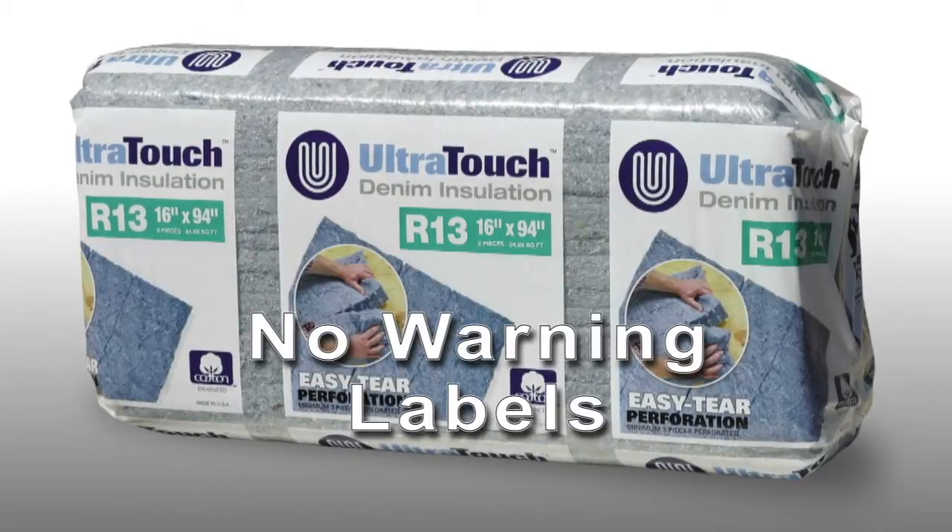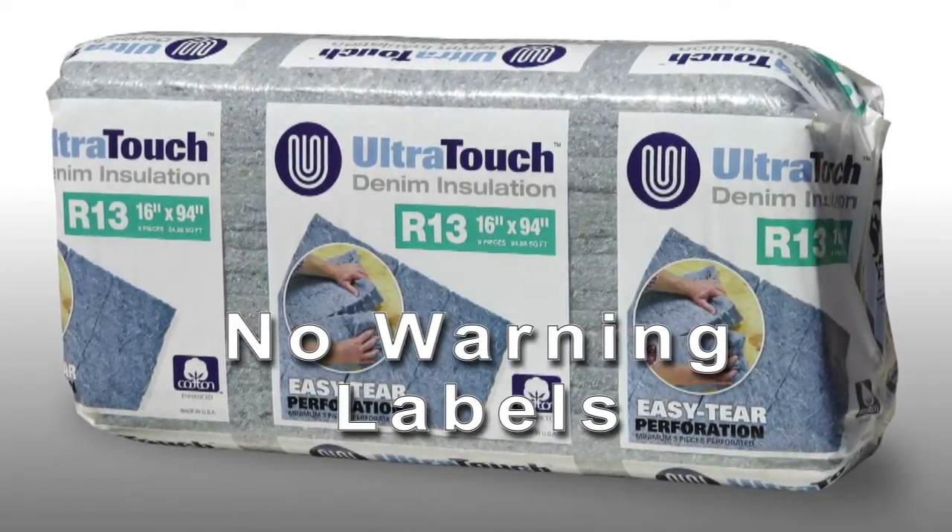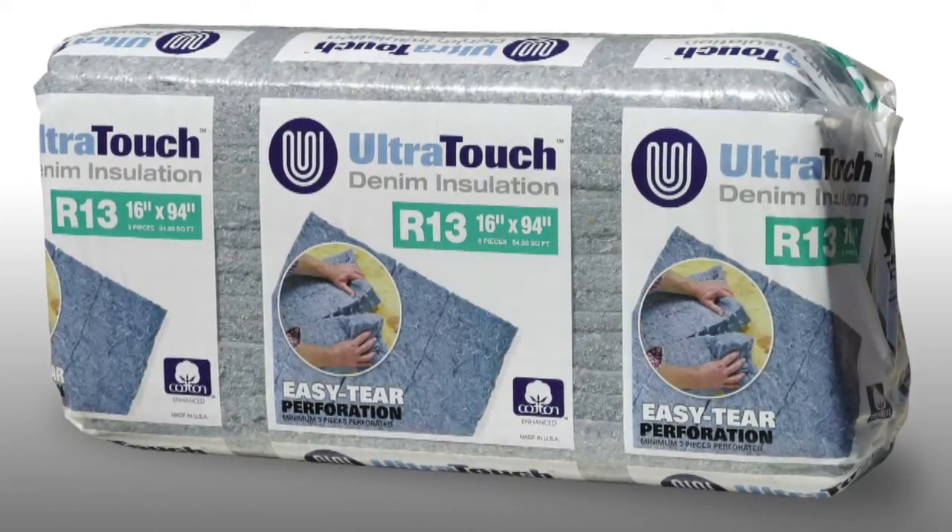One thing that you'll never find on a package of Ultratouch denim insulation is a warning label. This means the product is safe for you and your family to install and enjoy for the years to come.